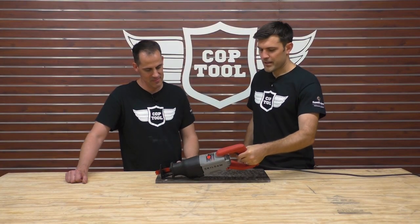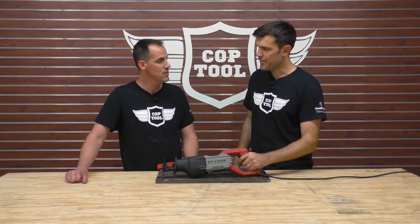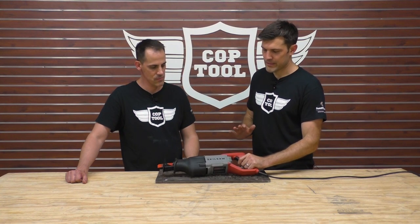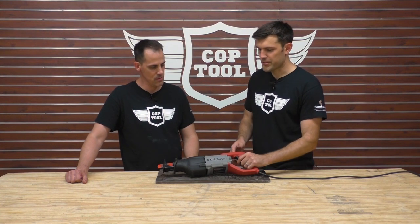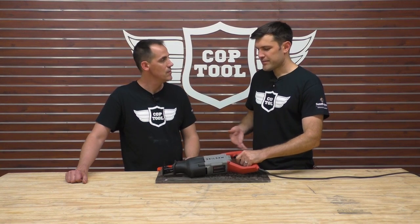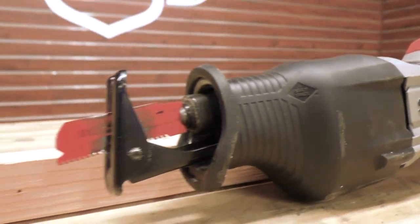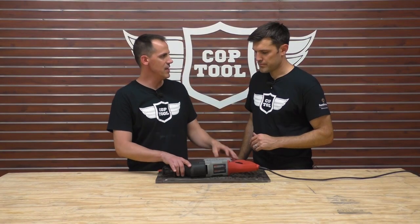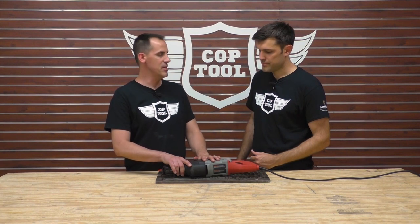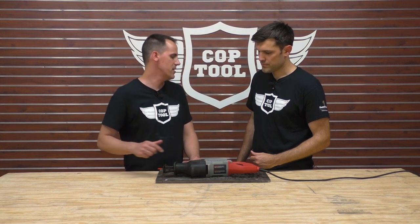They are innovating on corded reciprocating saws, which is not really where most people are going — most are going cordless — but they thought they had some good stuff here, some opportunity to expand on what they're doing corded. If you're thinking SkillSaw and you're thinking cutting, obviously you need a reciprocating saw. The SkillSaw brand is sort of getting rebooted. What are they doing with innovation that makes this different or better than previous iterations and some of the competitors?